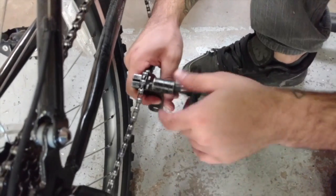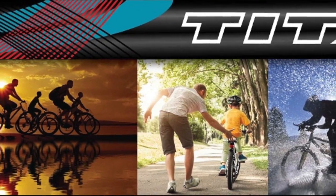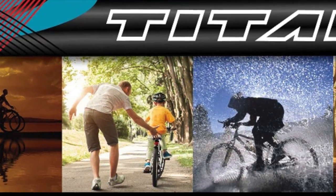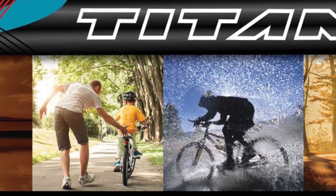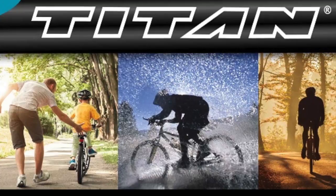Now you know how to remove and replace the chain on your Titan Bicycle. We do hope this video has been informative and that you'll like and subscribe for more videos from Titan Bicycle Academy. Please also be sure to like us on Facebook and follow us on Twitter and Instagram. We'll be putting those links in the description below. Thank you and as always ride safe.